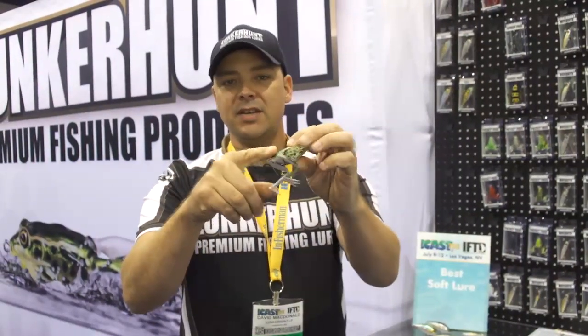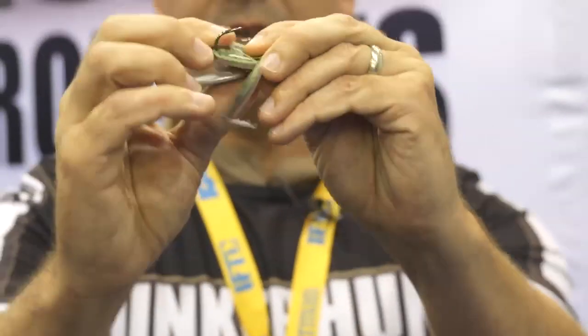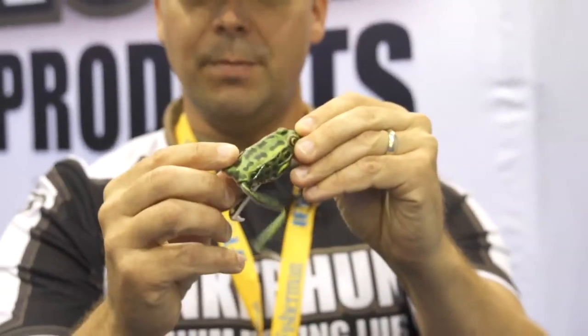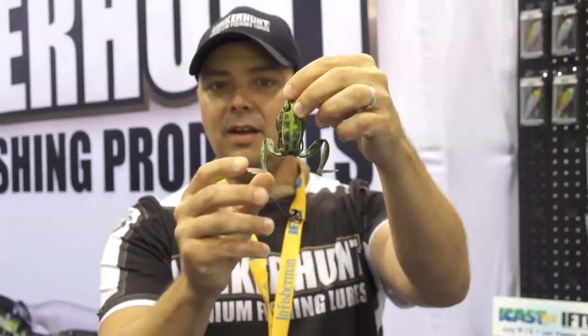They both share the same characteristics: hooks are recessed so you don't get caught up in the weeds and pads, super soft body construction as you can see there, good quality hook that you can resharpen as needed, and real life legs that retract on the pause and extend on the retrieve.